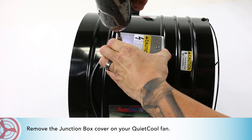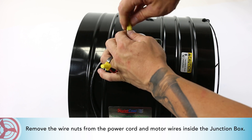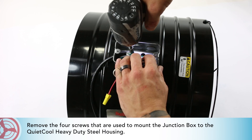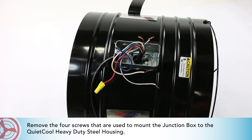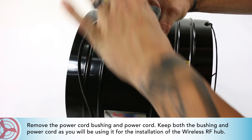Remove the junction box cover on your QuietCool fan. Remove the wire nuts from the power cord and motor wires inside the junction box. Remove the ground screw. Remove the four screws that are used to mount the junction box to the QuietCool heavy-duty steel housing. Remove the power cord bushing and power cord, keeping both the bushing and power cord as you will be using them for the installation of the wireless RF hub.